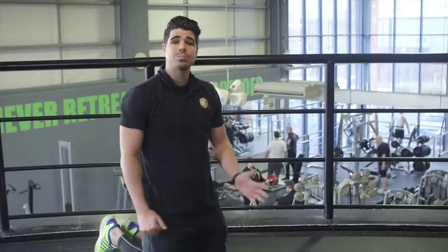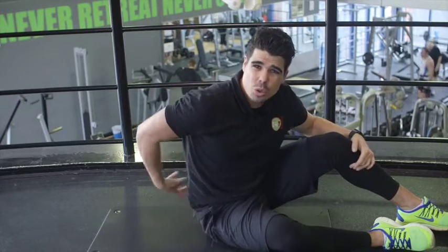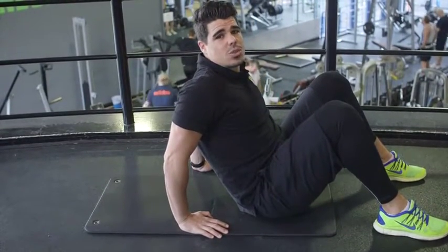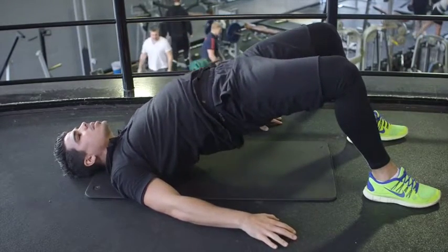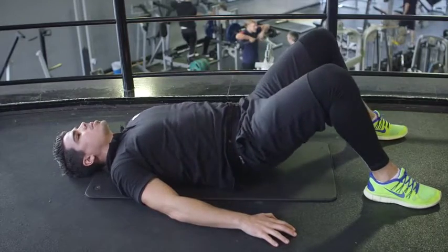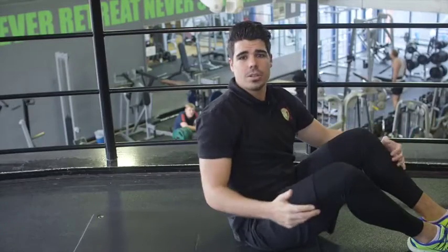The last exercise in this core workout is called the bridge pulses. This works on your glutes, but you'll also feel it in your lower back as well. Lay down flat, make sure your feet are just outside of shoulder width apart. Anchor your body down with arms on the floor, keep the head and shoulder blades down. Then lift your hips up to the ceiling as far as you can, then slowly back down to the floor. Give me ten reps — first set done, let's move on to our second set.